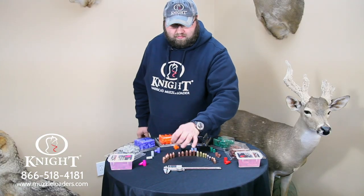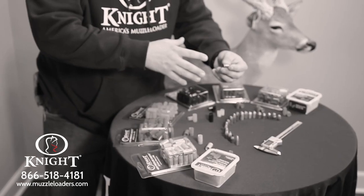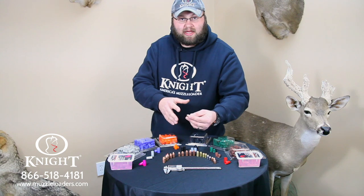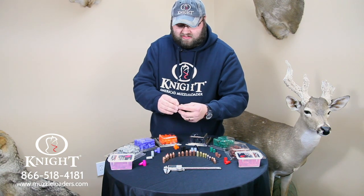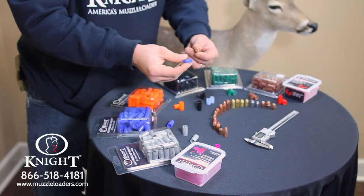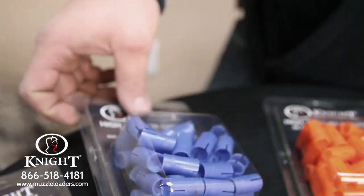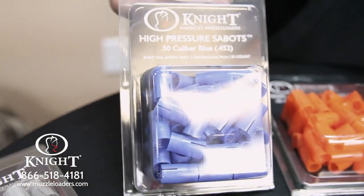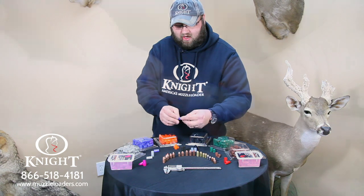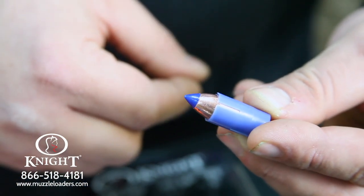Let's take our Barnes polymer tip boat tail bullet. This bullet is designed with a boat tail at the base — it's contoured, which helps with drag, flight, and control. It's a super accurate bullet, and it's designed to go on its own distinct sabot. This sabot is a Knight Rifles high-pressure sabot that is contoured at the base inside to snug around that boat tail and help with flight. Super accurate bullet — we love these, they shoot phenomenal.